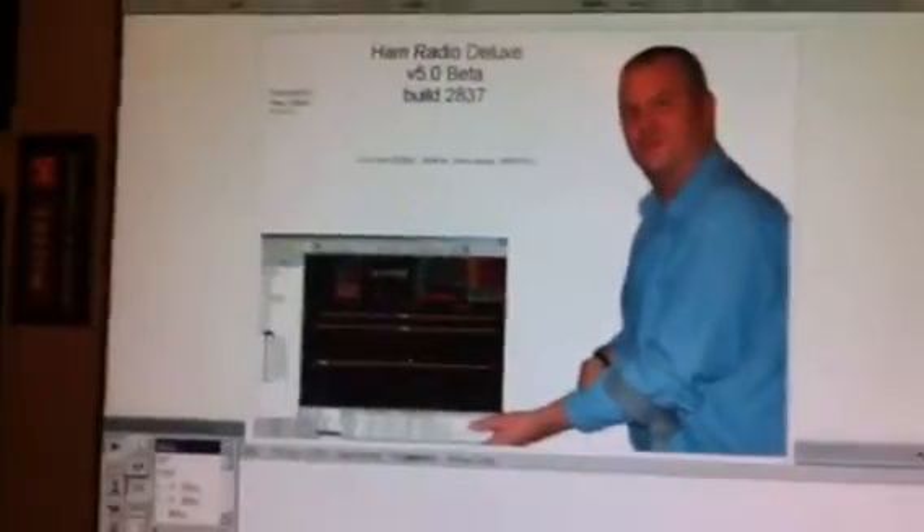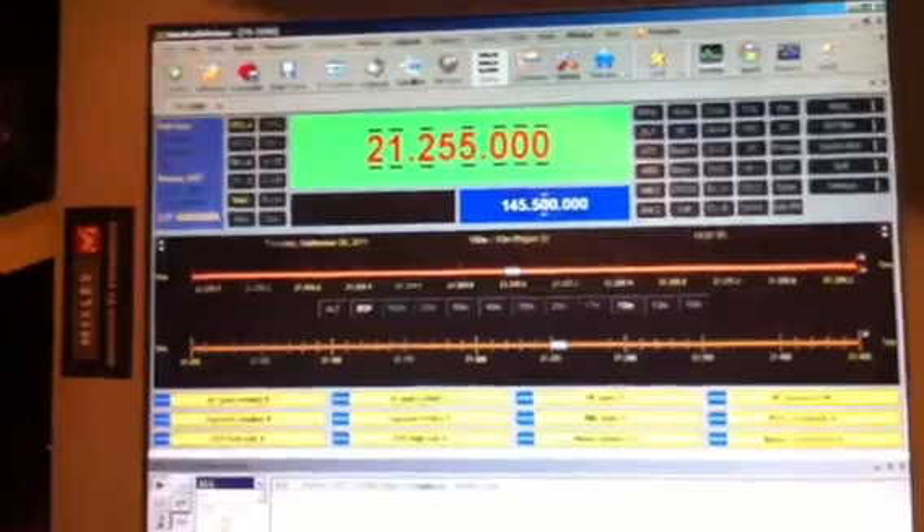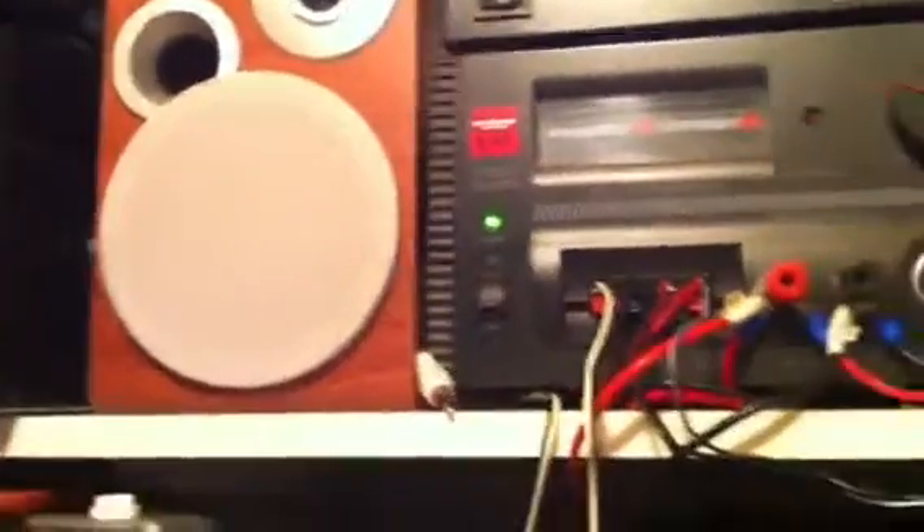Now let's try to connect using Ham Radio Deluxe to the rig. When everything is going okay, you can hear the sound coming from the speakers — it's fully controlled, as you can see.